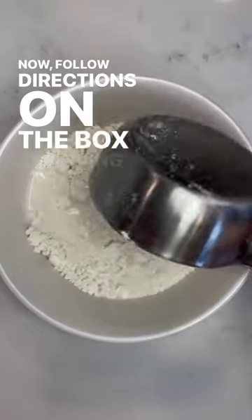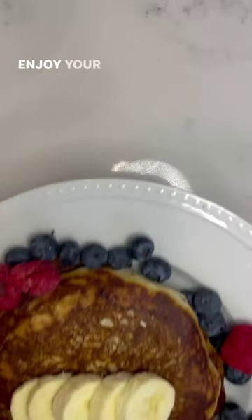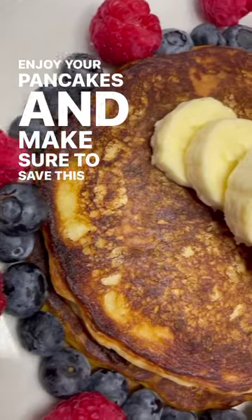Now follow the directions on the box, swapping dairy milk for your favorite plant milk — I used oat. Enjoy your pancakes and make sure to save this video for later.